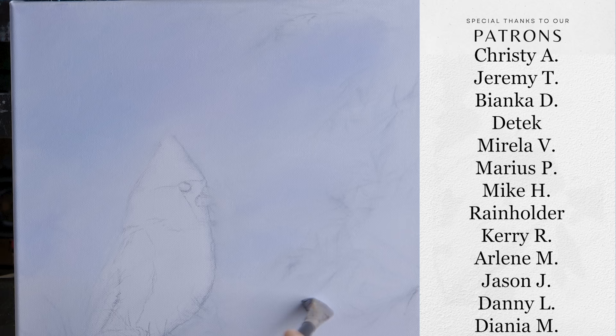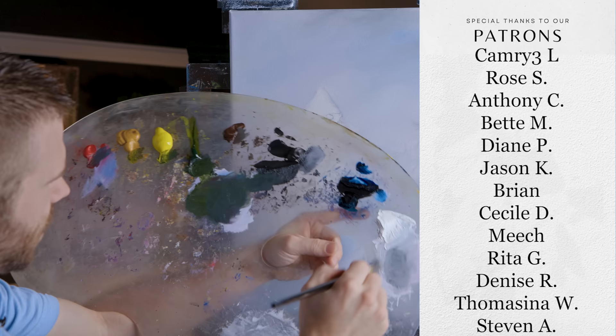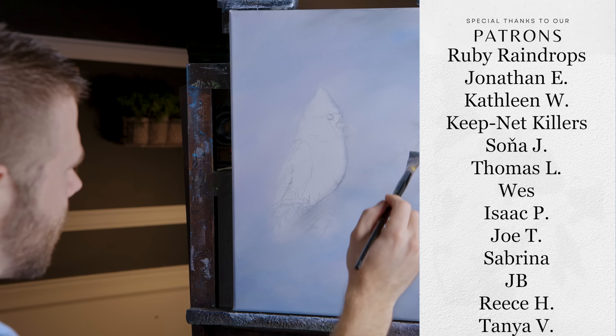Definitely jump on Patreon and check it out. It's worth at least one month just to see if you like it. Now I've got this kind of a grayish green color mixed up, and I think that'll be fine. I've got a fair amount of thick oil paint up here, but let me just start right here.